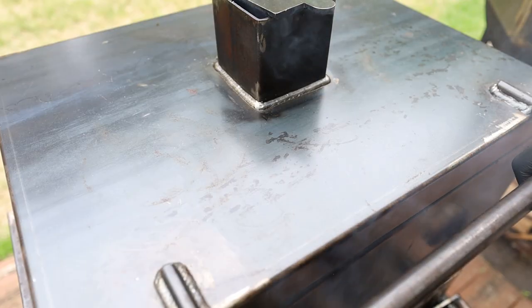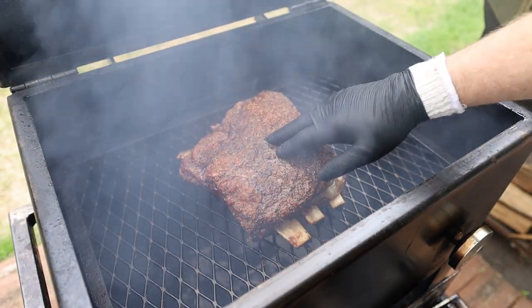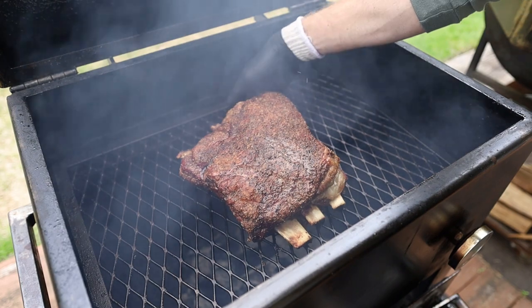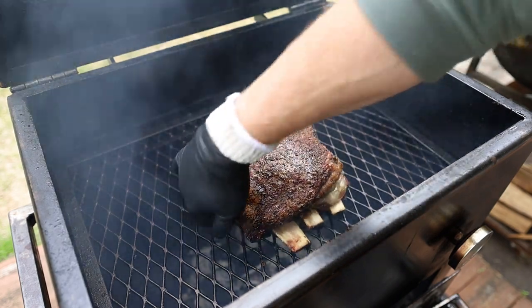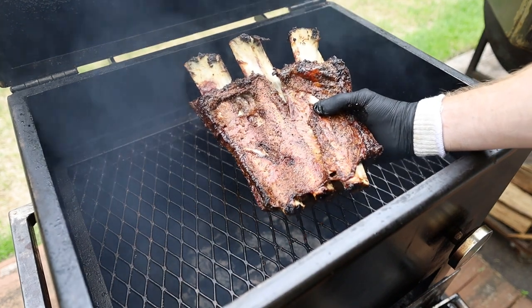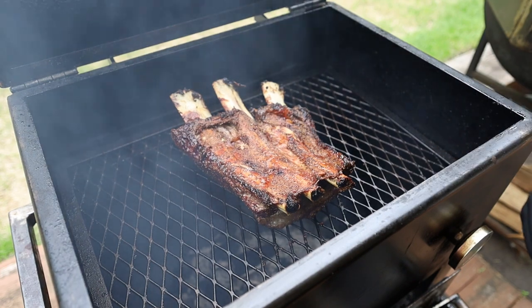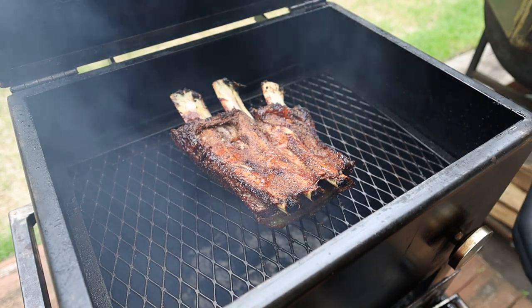We're right at about two hours in, so let's see how our beef ribs are looking. Looking good so far — got some great pullback on the bones, looking fantastic. That underside is looking awesome, so we're going to flip these over and let them go meat side down for a little bit. In the interim, let's go make a mop sauce.